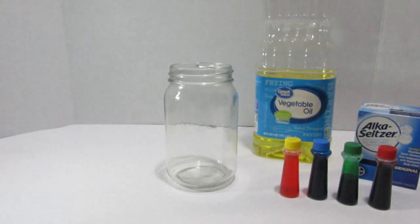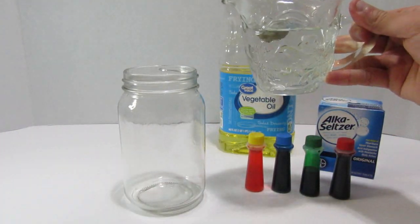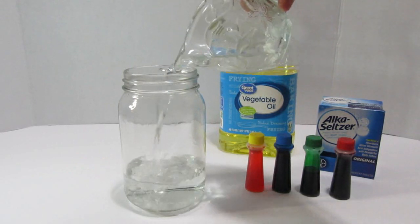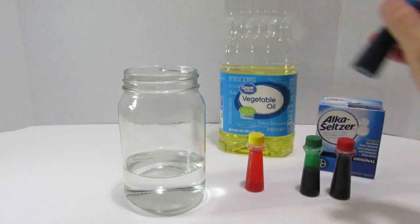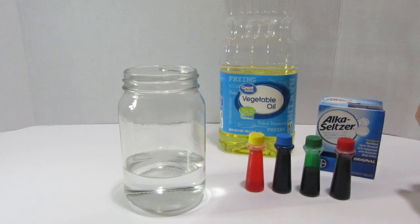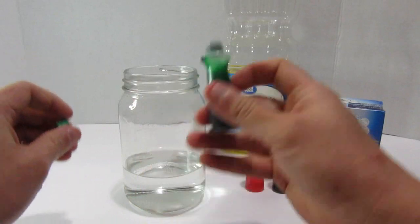First, ask your mommies and daddies to get you some water — roughly about one cup should do, but you can put in however much you want. If you want more water and less oil, that's okay. You can see I'm putting that in the jar now. Then you choose which color you want — we can color our water now or later.